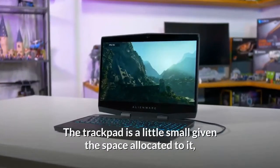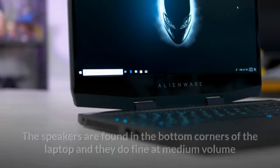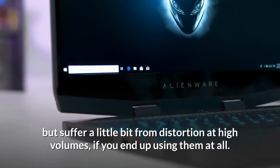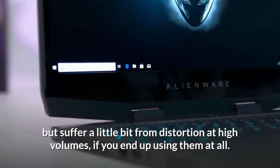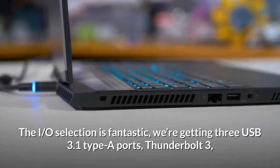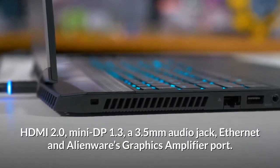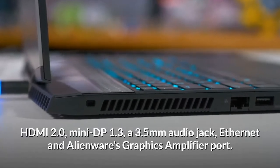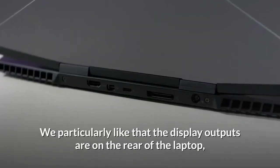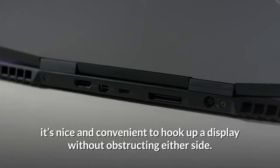The trackpad is a little small given the space allocated to it, but it has a nice coating and is very responsive. The speakers are found in the bottom corners of the laptop — they do fine at medium volume but suffer a little from distortion at high volumes. The I/O selection is fantastic: three USB 3.1 Type-A ports, Thunderbolt 3, HDMI 2.0, Mini DP 1.3, a 3.5mm audio jack, Ethernet, and Alienware's graphics amplifier port. We particularly like that the display outputs are on the rear of the laptop.